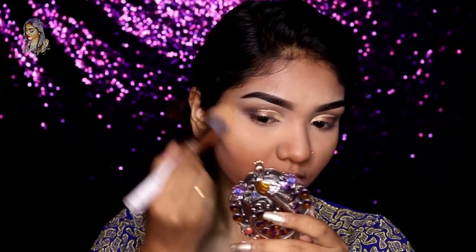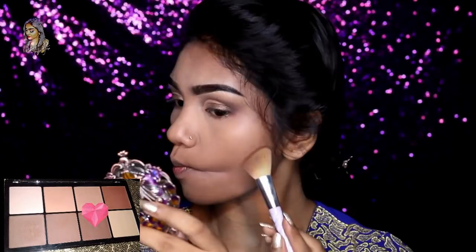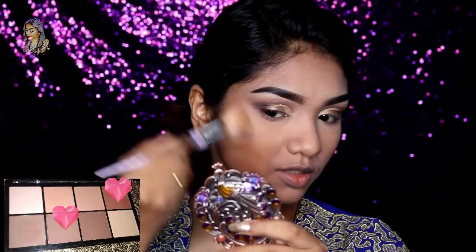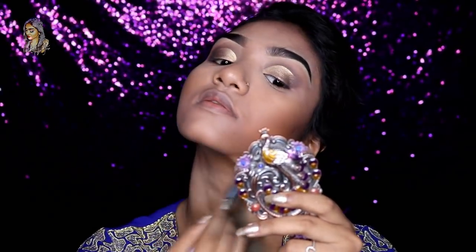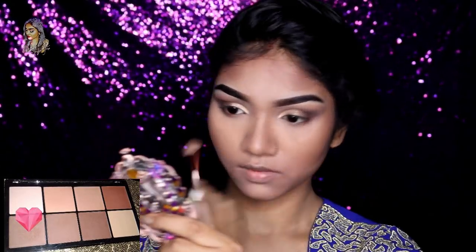Then we compact with blue-toned powder and set our full face. We do not have a deep shade in this look so we will not have to contour heavily. Then we will mix the warm and cool tones — I am going to blend it on my forehead and then the jawline. I am going to use the cool-tone shade on my nose and contour it.